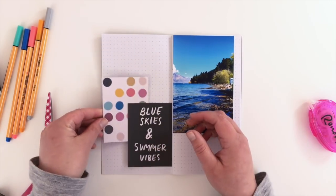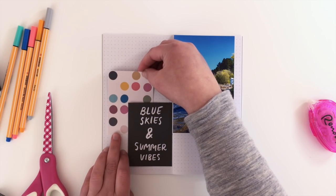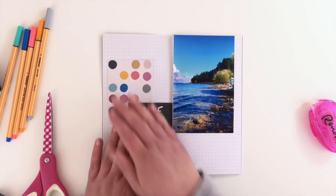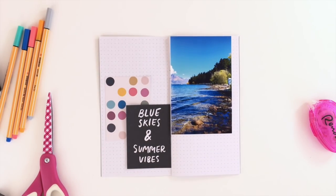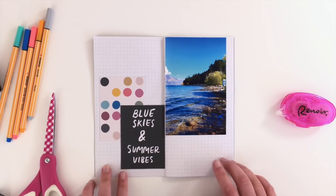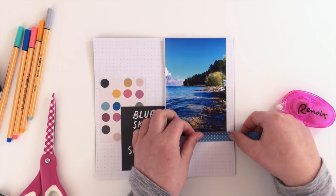Literally all I'm doing is sticking my photo down and then layering a couple of these journal cards on the other side. I don't even need a title because the title card is sort of the journal card itself — I picked that one because it literally described my photo. The other card with the dots I really liked, and it also picked out the same blue color from my photo.